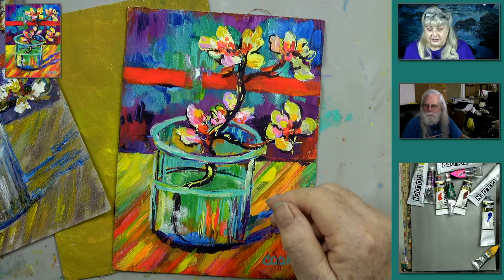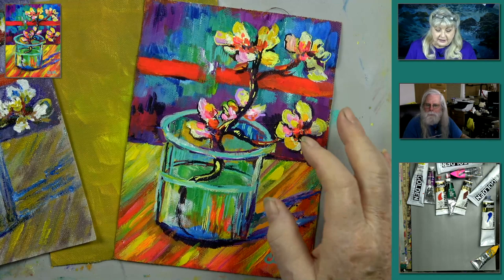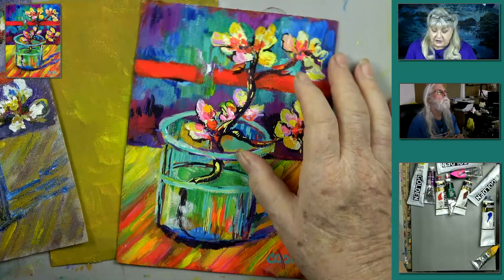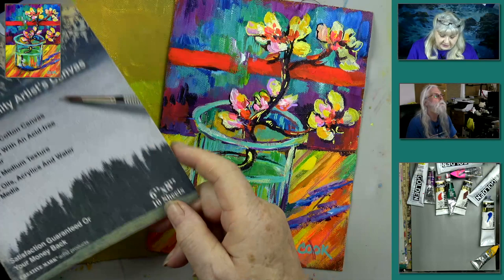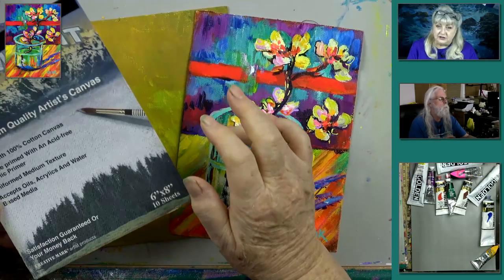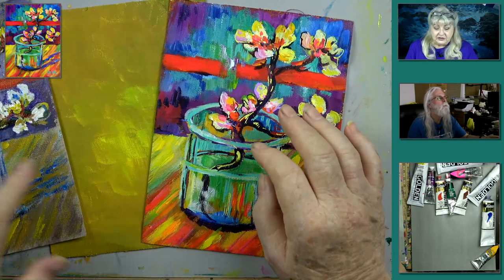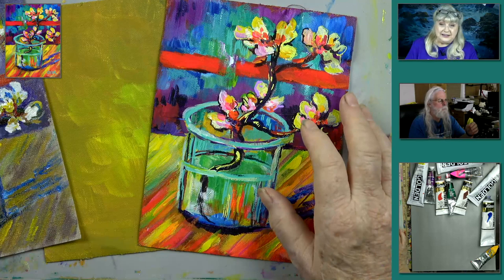We're doing six-by-eight canvases tonight. These are real canvas — I buy them at Jerry's Art-O-Rama; sadly they don't sell them on Amazon. When you're starting a painting, if you have a larger canvas like 24 by 30, do a small one first. Get your feeling for how to mix the colors, then do it bigger. Deep breaths, have fun.